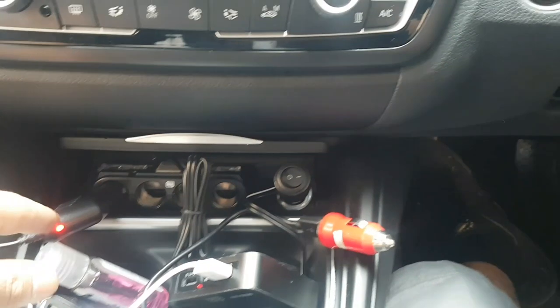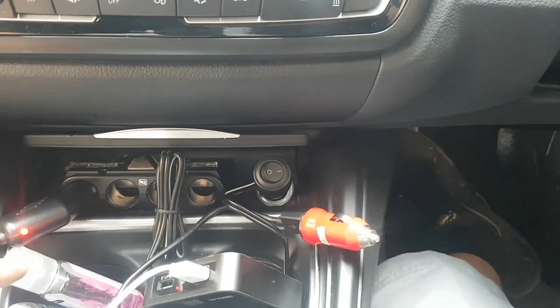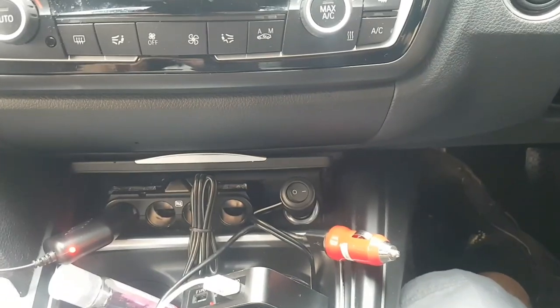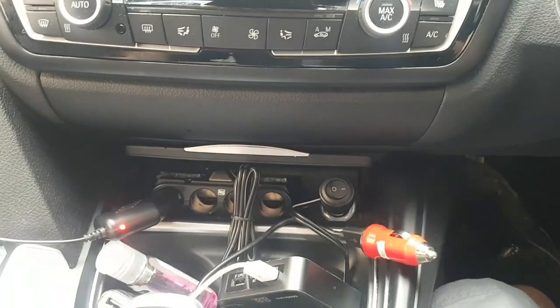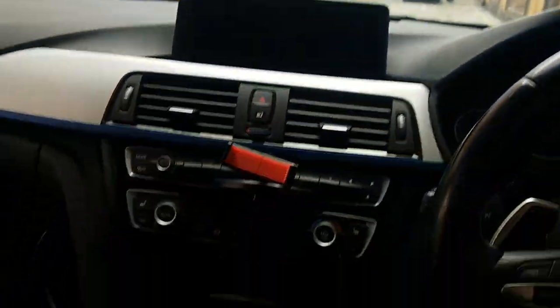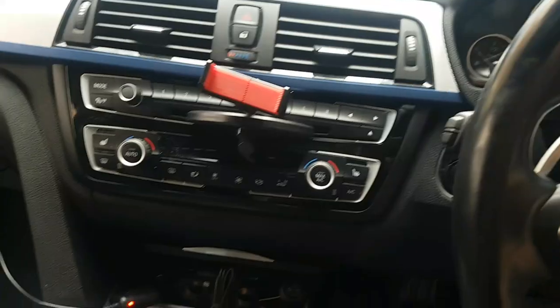One more thing — I was baffled at first wondering why the cigarette lighter doesn't turn off after locking the car. After looking online, some people say 10 minutes, some say 5. On my car it's about 5 minutes — after I've parked and locked it, it automatically switches off. So my dashcam runs for an extra 5 minutes after I've gone home, which is fine. As soon as you open the door or press a button on your remote, it powers back on. BMW has it covered.